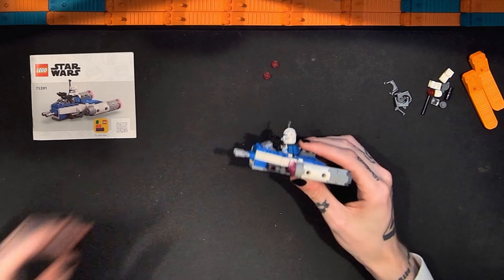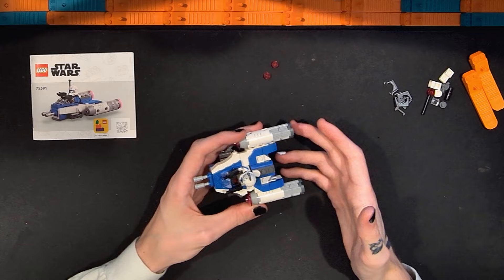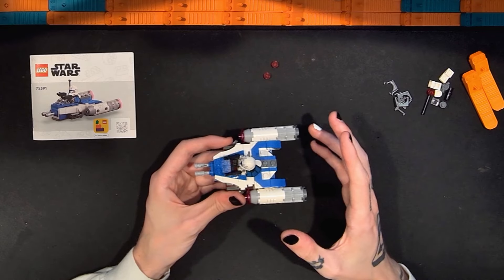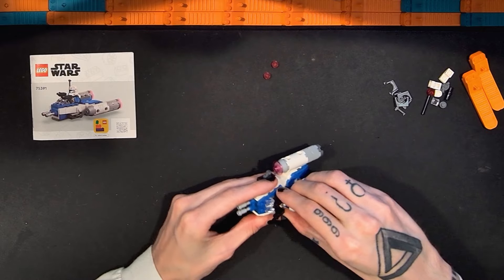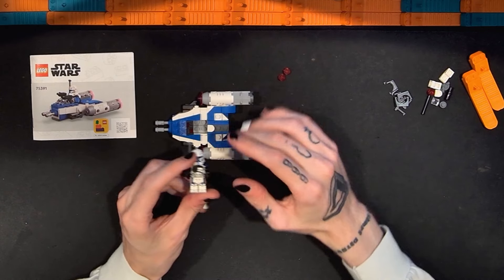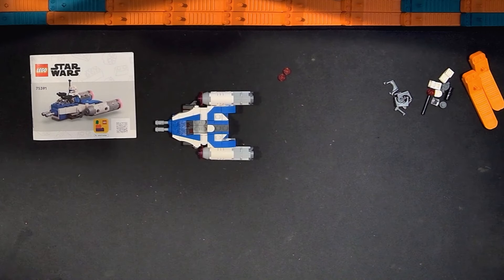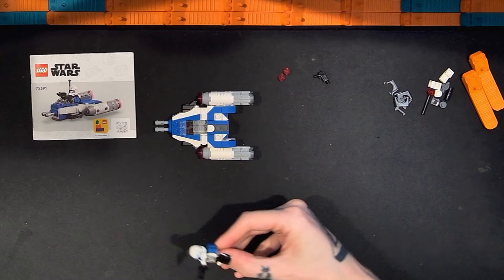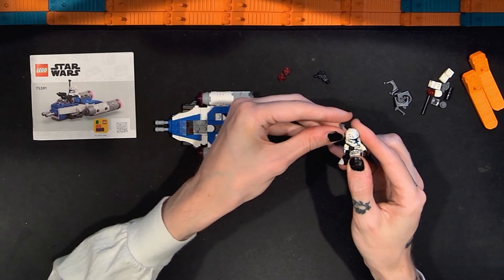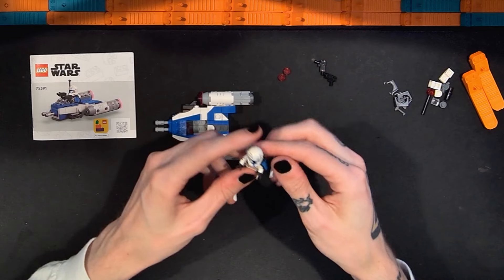This is the Lego Star Wars Micro Fighter called the Captain Rex Y-Wing Micro Fighter. I generally like it, which is pretty good. We'll look at the minifigure first like we normally do, especially since there's been such a contentious debate around the availability of this figure. Here we have the Captain Rex figure. They do include two blasters, and there's also an antenna for the helmet — I had a little bit of trouble getting one to stay but got it. You do get two blasters.